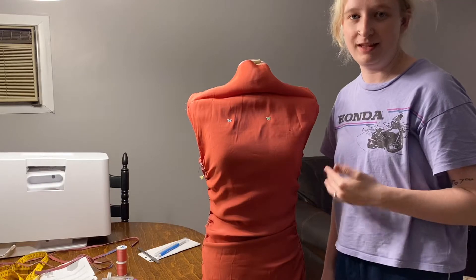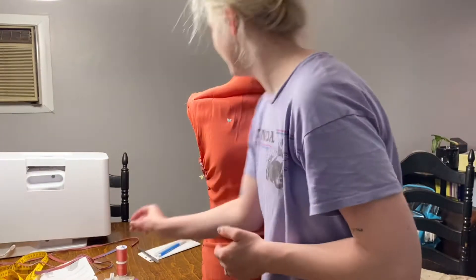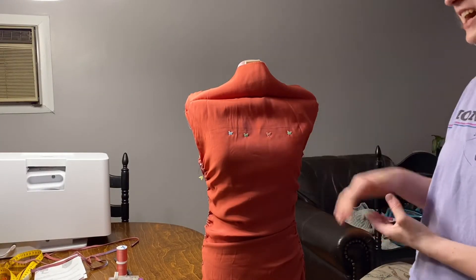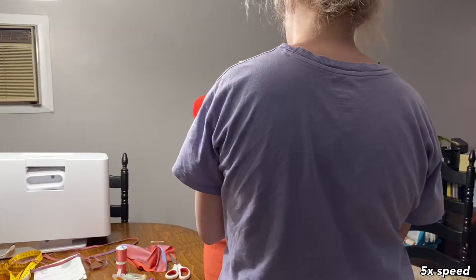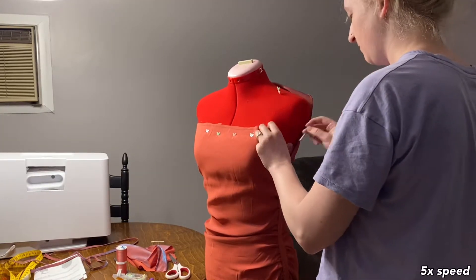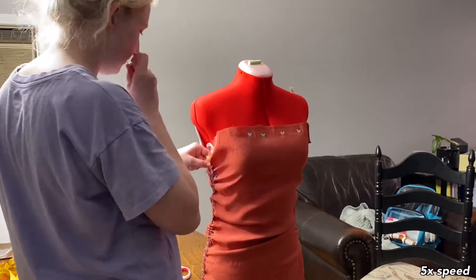I'm hoping that less will be more and I'm going to try not to cut off too much. This is where the marking pens come in handy. Okay, I have the line drawn. I'm terrified. We're just gonna cut it — it's the only thing I can do right now. I did it. After nerve-wrackingly cutting the fabric I finally got over it and started to pin the shape of the dress that I wanted.